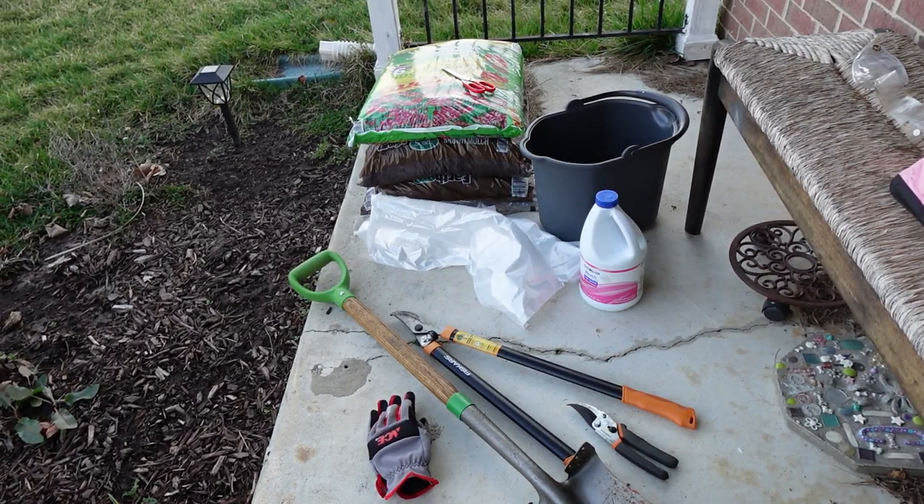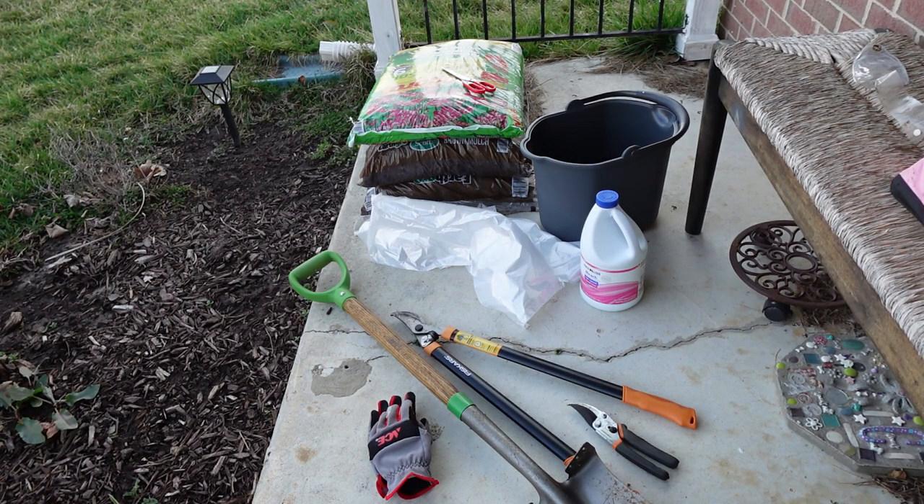Hello everybody. Today is the fateful day of digging out the diseased rosebush. Try not to shed a tear.